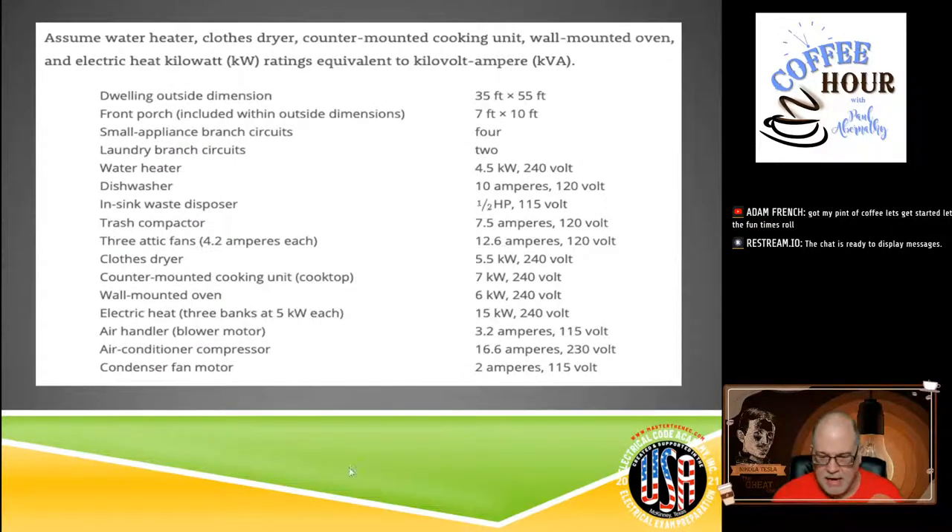The next thing is what's in our dwelling that we're working with. We have some general requirements: the water heater, clothes dryer, counter-mounted cooking units, wall-mounted ovens, and everything is going to be electric heat. When values are given to us in KW, we're going to assume it's equivalent to KVA. We always like to work things down to KVA or even VA if we can. You can still work in KW — just remember that at the end we're working with a volt-ampere value.